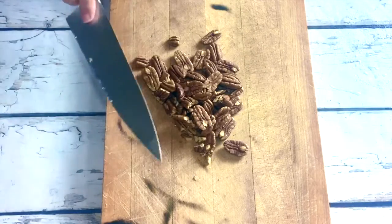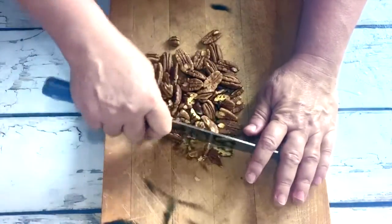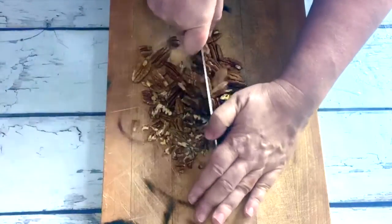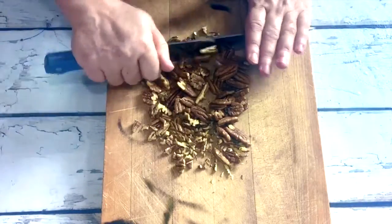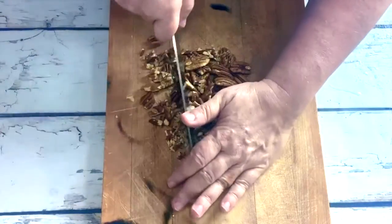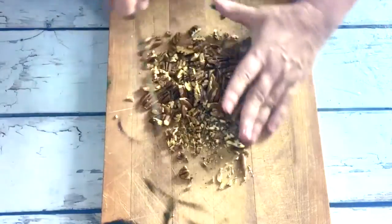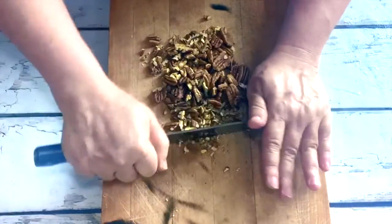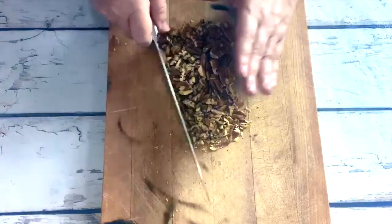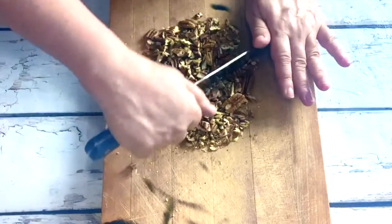The first thing we're going to do is chop half a cup of pecans. I like to toast them after they're chopped — I think it gives them a little more crunch and a little more flavor, but you can skip that step if you want. If you do toast them, make sure you bring them back to room temperature before you add them to the pie or your pie is going to melt.